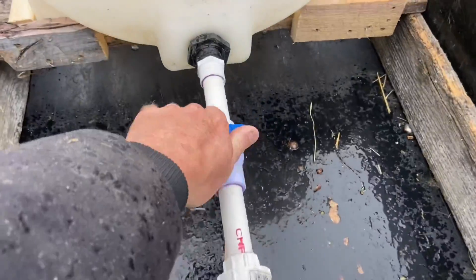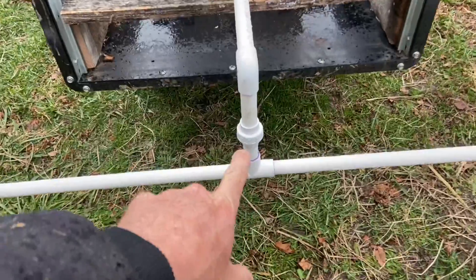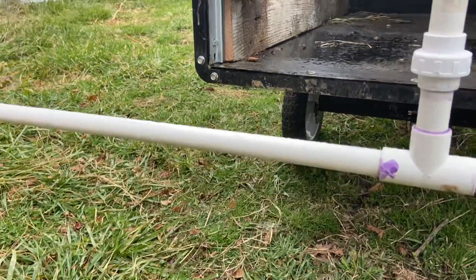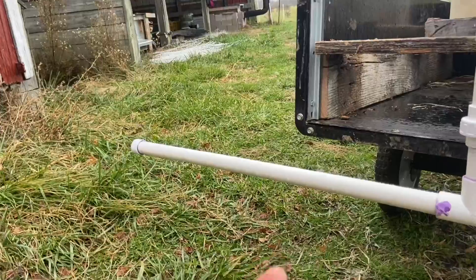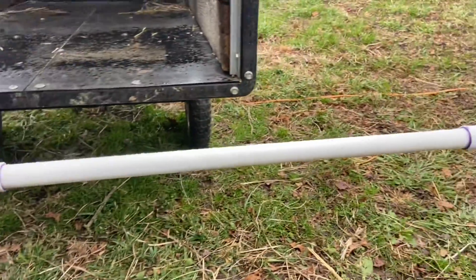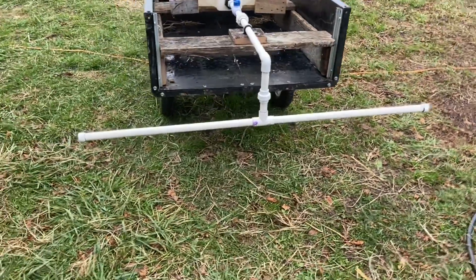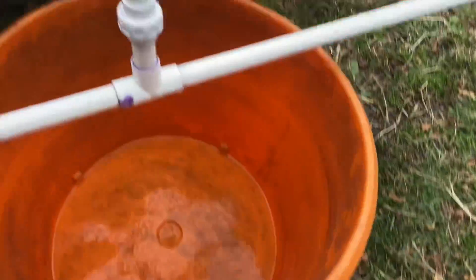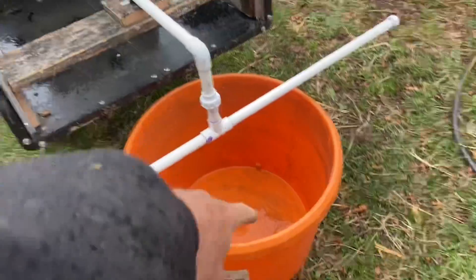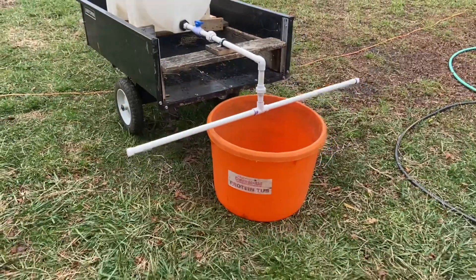You want a shutoff valve so you can shut this off when you're moving with liquid in the tank. It'll also allow us to adjust the flow coming out. This union here is to take the boom off. The boom has eighth-inch holes drilled underneath, every inch to inch-and-a-half, putting extract out over the length of that pipe. We also want to be able to mix our extract and recirculate — we need to be able to take the boom off and run this into an old mineral tub. Let's make a batch of this up.